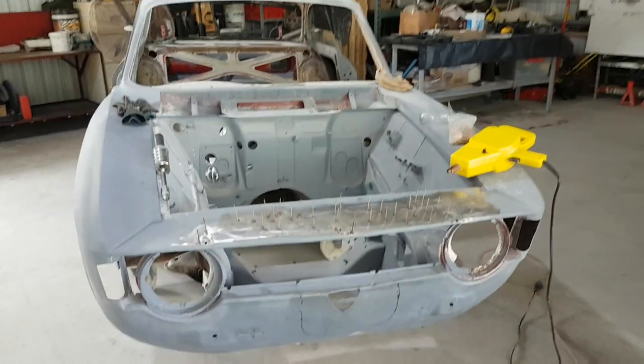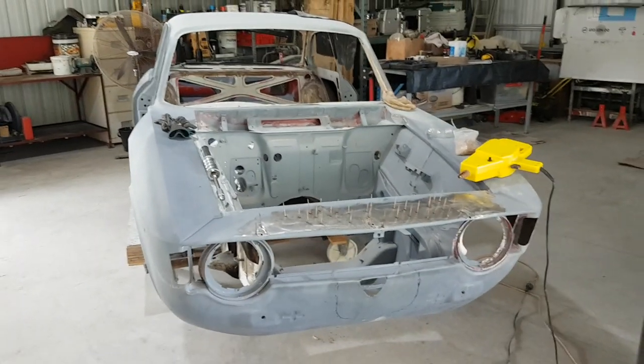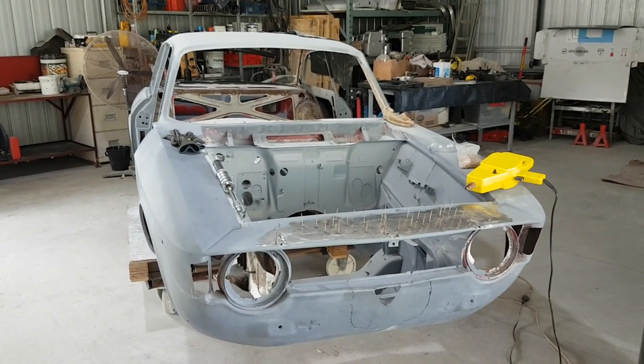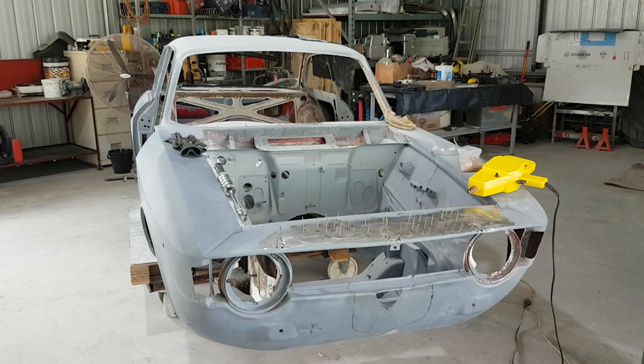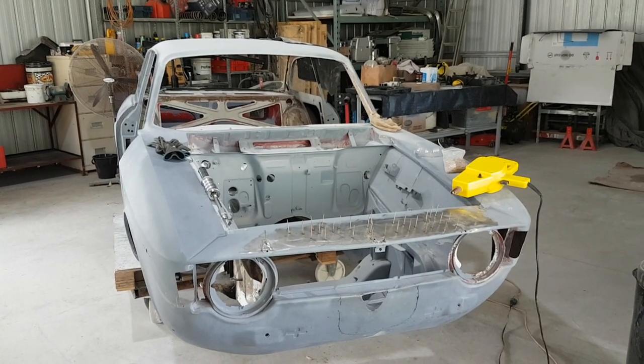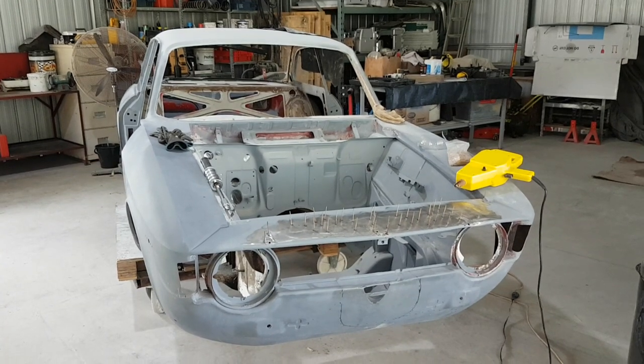Anyway, once again thanks for choosing to follow our journey here at Daily Driven Alpha and we hope your projects are going well. Like, subscribe, share these videos with others and we'll see you on the next post — thanks for watching.